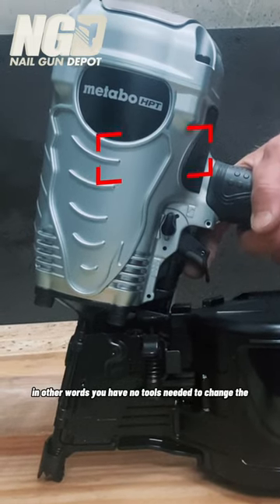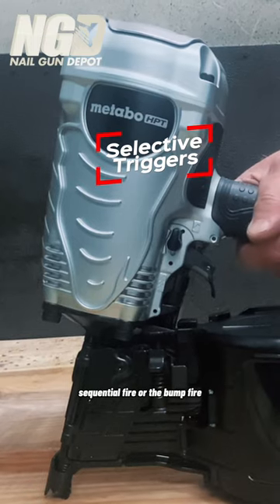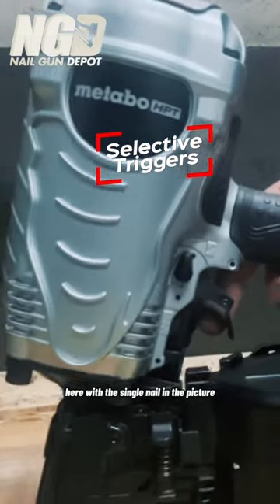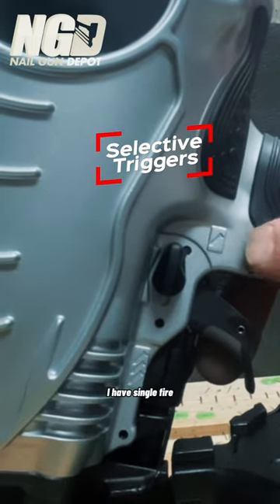You have selective triggers — in other words, you have no tools needed to change between sequential fire and bump fire. Here, with the single nail in the picture engraved on the tool, I have single fire.